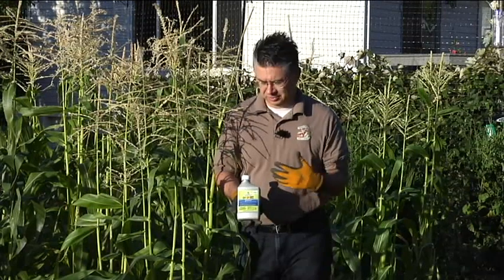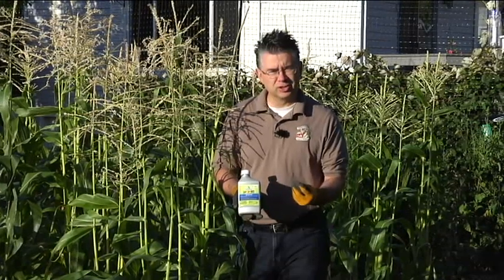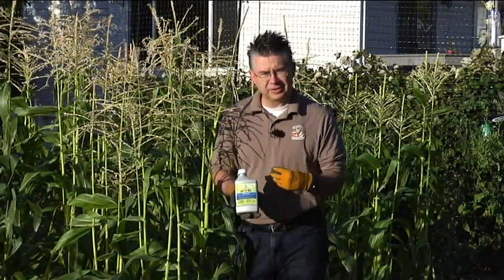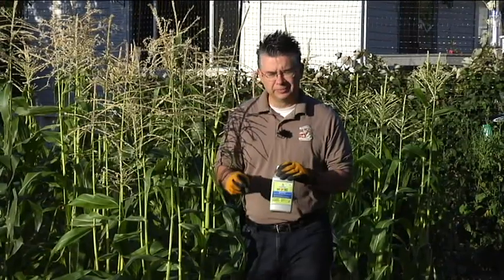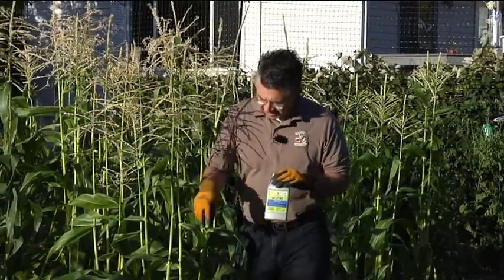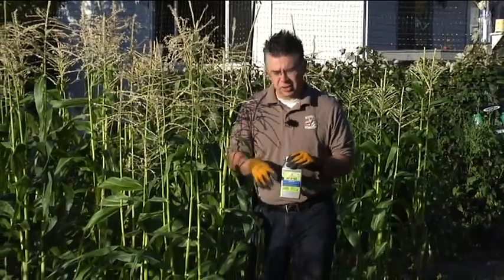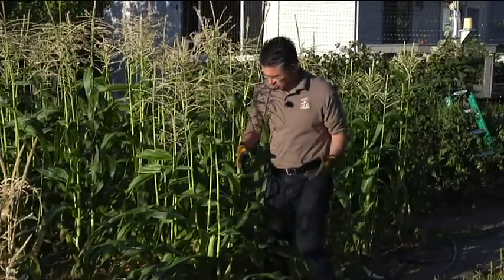It's an excellent way to control specific insects without hurting our beneficial insects. It won't hurt people or pets — totally non-toxic — and you can use it right up to the minute before you harvest and eat your vegetables. I've been spraying our corn occasionally, once every 10 days to two weeks, as the silks have really formed, to try and prevent those insects from getting in and doing damage.